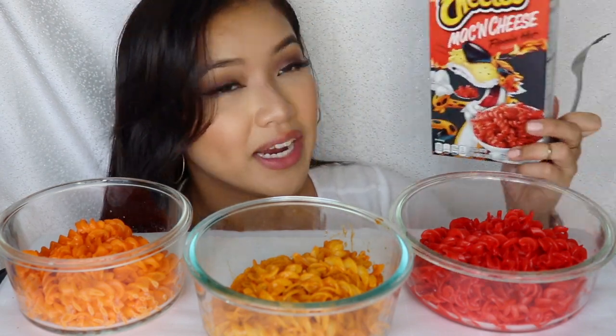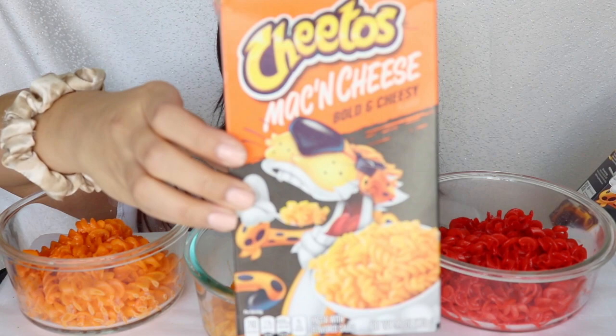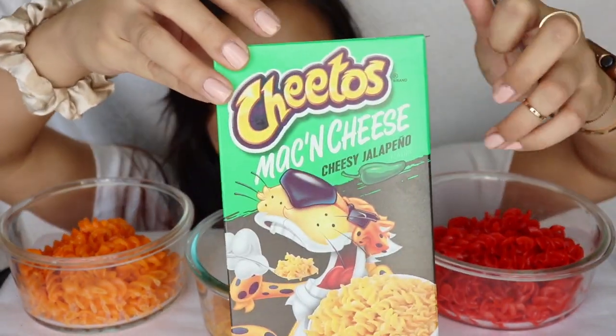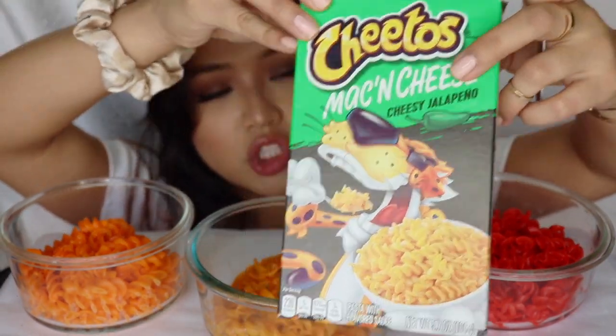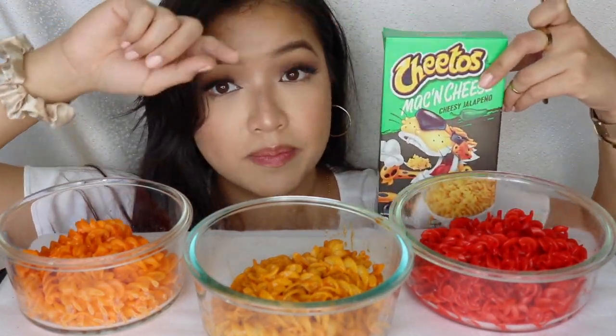I am so excited to taste these Cheetos mac and cheese. The crazy thing is this brand is actually the Cheetos brand — the chip brand itself — in these boxes. Guess how much these were? 96 cents for this entire box, crazy! They have three different flavors: the cheesy bold and cheesy, and they also have the jalapeño Cheetos cheesy flavor, which I do like as a chip as well.